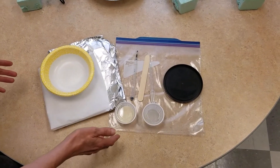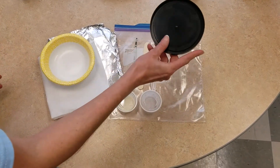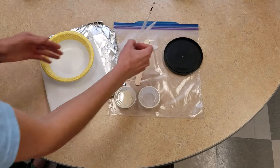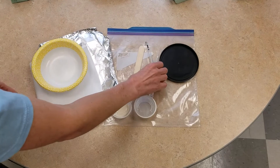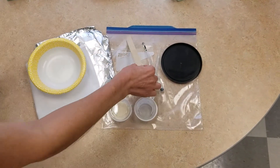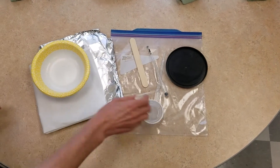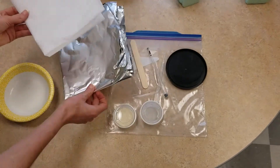If you picked up the kit from the Central Branch Library, you're going to have inside your Ziploc bag: a container lid that we'll use for a mold, two pipettes — one with food coloring and one with glycerin — a Popsicle stick to use as a stir stick, a container with some gelatin, another container with dish soap, a bowl, a piece of parchment, and a piece of heavy-duty aluminum foil.